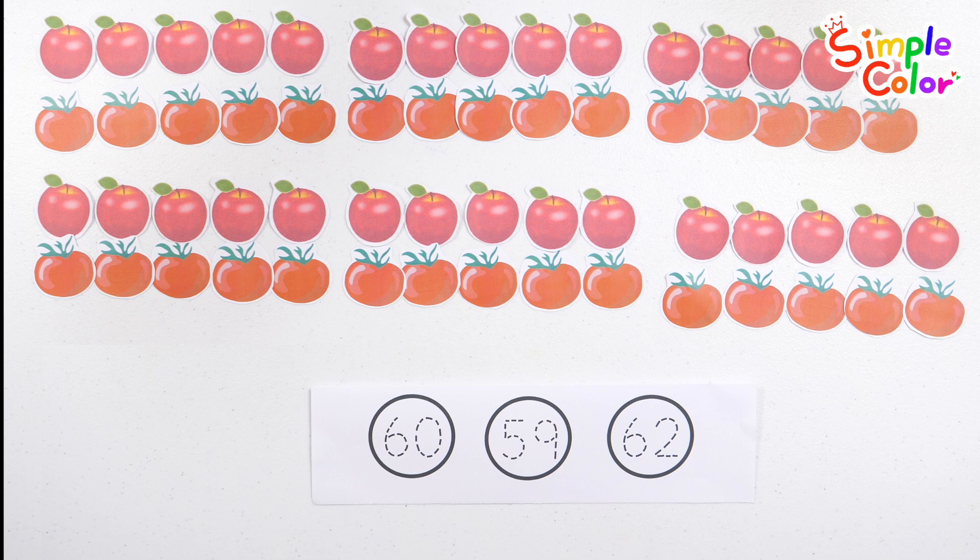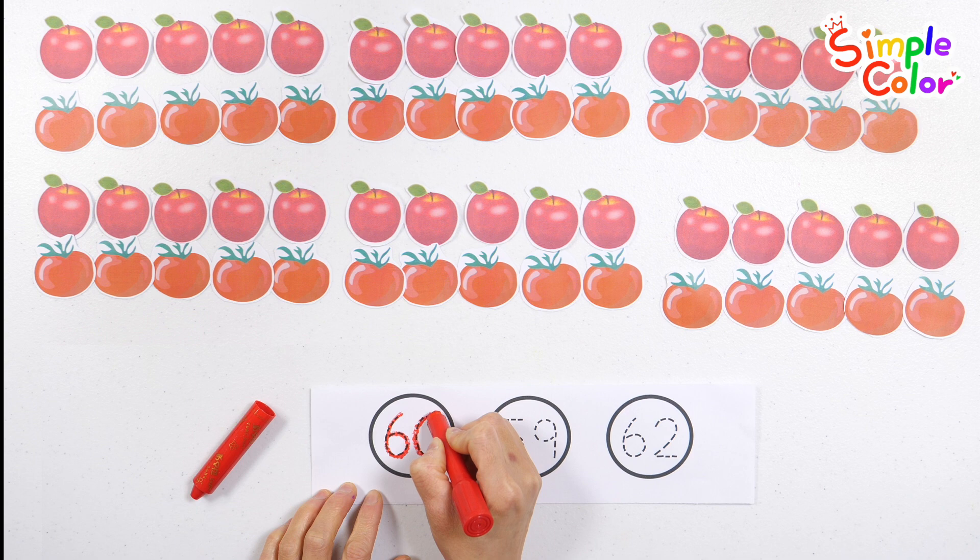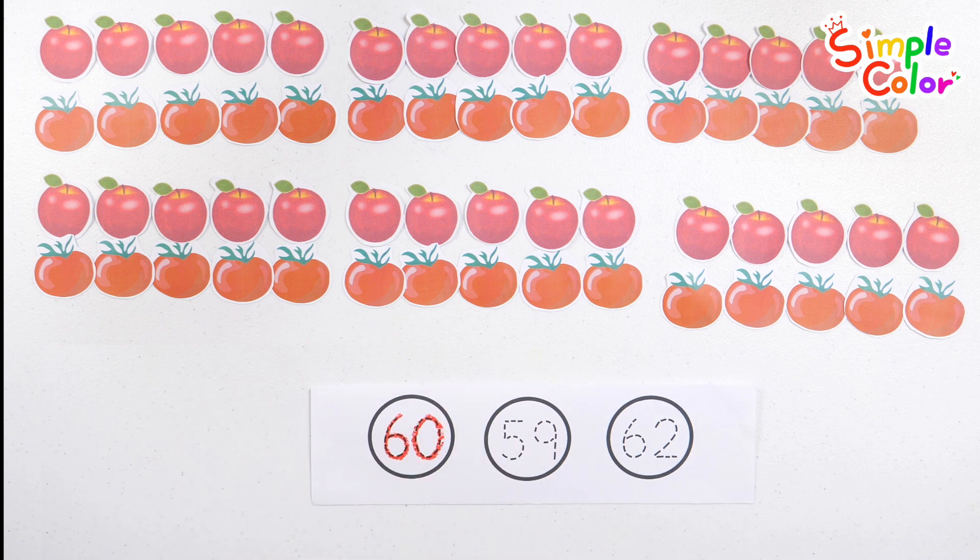Shall we find the number sixty? Sixty — number sixty! Great job!